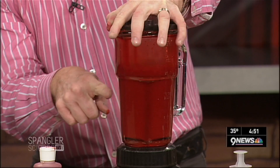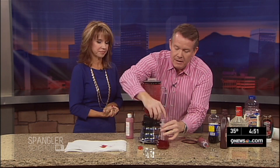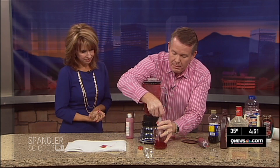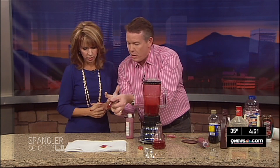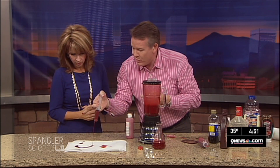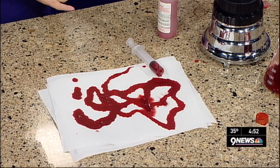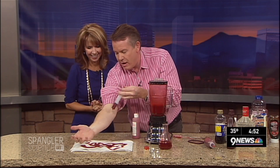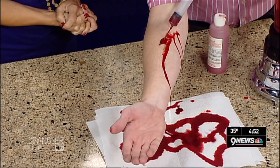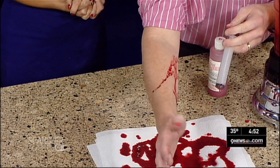Look at that — now that's looking fantastic, like some good blood! Now you pull it up in the syringe — here's the syringe — and put it all over here. Would you look at this? It looks even better on your arm. Look at this — does that look fantastic? That is perfect!